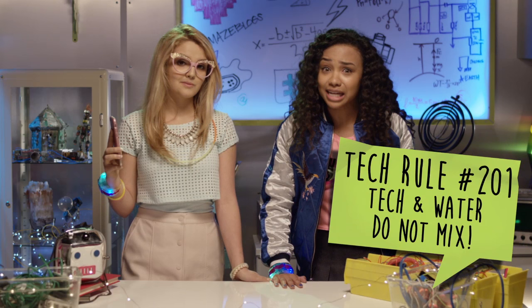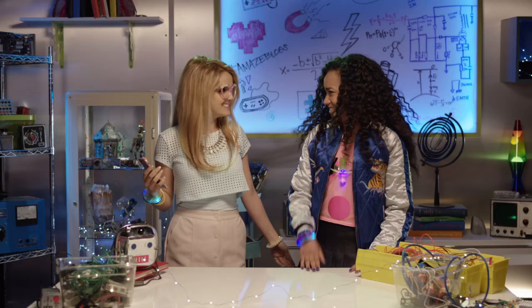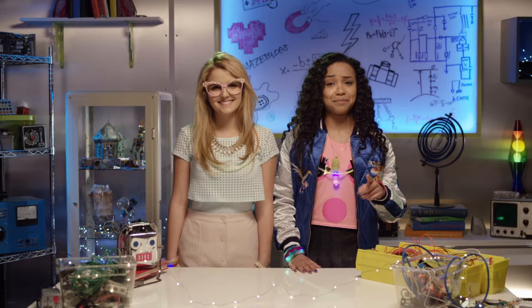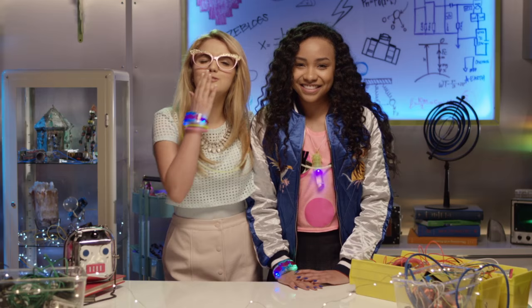Brighton's tech rule number 201: tech and water do not mix. What about silly faces in tech? Now you're talking. Thanks for watching another episode of Brighton's Tech Beat, and thanks to Adrienne for being my awesome photographer today. Don't forget to try light painting at home, and don't forget to click the button below to subscribe. See ya! Adios amigos! Project MC Squared!